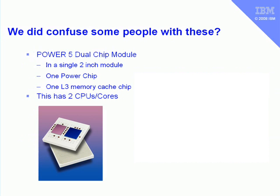We did confuse a few people by the way we packaged the Power 5 chips. First of all, we used something called a dual chip module, or DCM. This is a two-inch piece of ceramic in which we put two chips. One chip is the Power chip and the second chip is the level 3 memory cache chip. So these dual chips aren't two Power chips — there's only one Power chip in a dual chip module. This gives us one chip, so two CPUs or two cores.